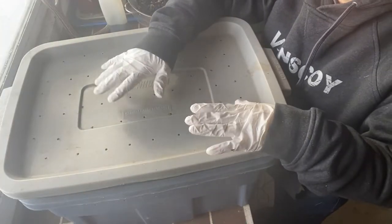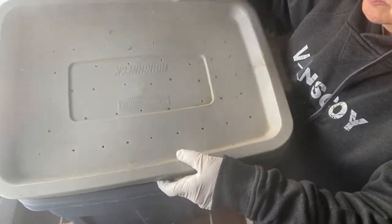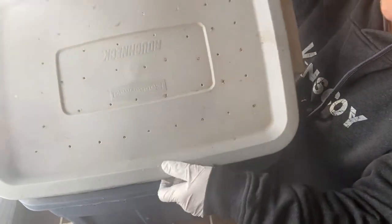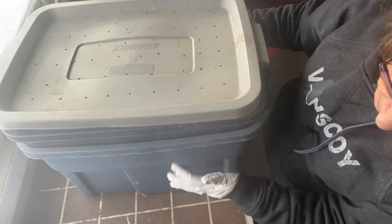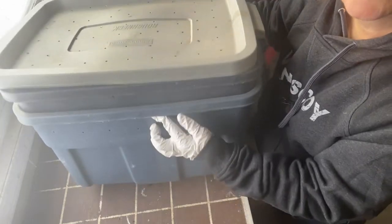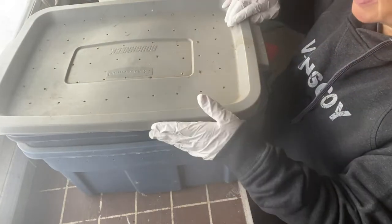This is a worm bin I made out of Rubbermaid tubs — very simple. I drilled a bunch of holes in the top and around the sides. I have it set up with a second tub underneath to catch any liquids that may seep through, though I haven't had a lot of that happen.